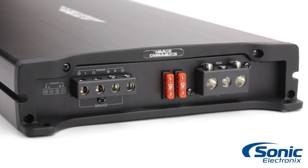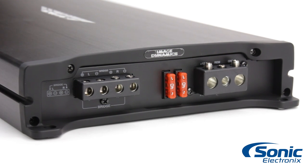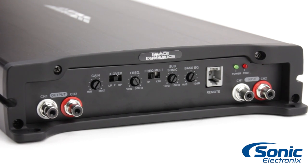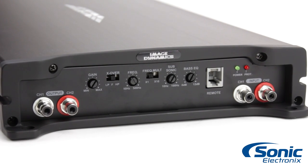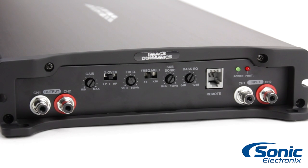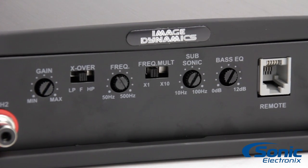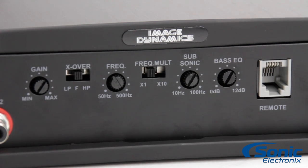The Q700.2 delivers a rated 650 watts RMS when bridged to run a subwoofer and 175 watts by 2 at 4 ohms for a set of high powered speakers. These amplifiers feature a proper bank of settings, which include a variable low pass filter and high pass filter with selectable mode and a 10 times frequency multiplier.